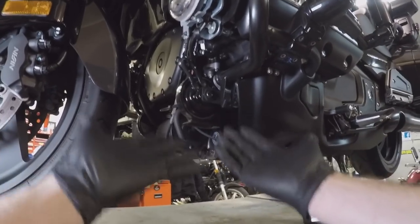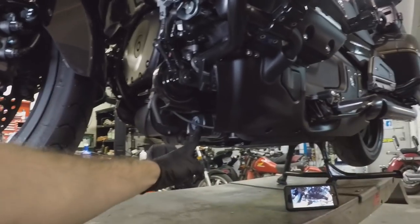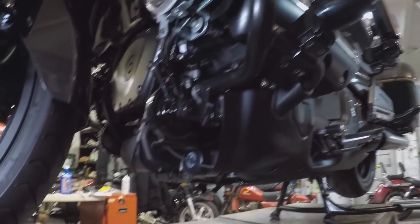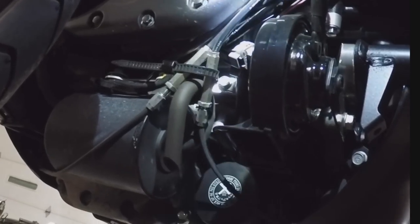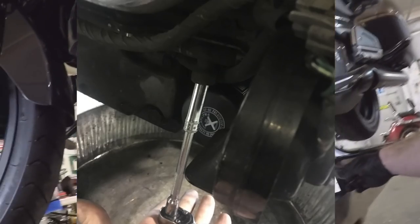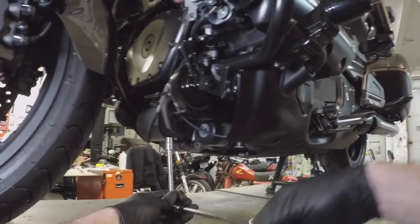Now looking at the underbelly of the whole system, you've got your evap canister, your horn here, and there's your oil filter. What you need to get to is a little spigot that is just barely visible, located right there — a little downspout right in front of the oil filter. Same on all of the 1800s. An eight millimeter socket will get it undone. Get a nice little extension, eight millimeter socket, and get ready to loosen up.